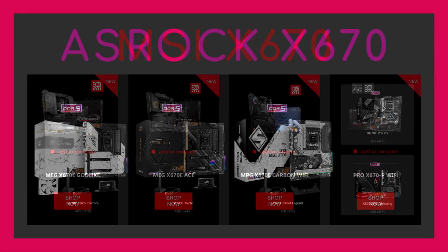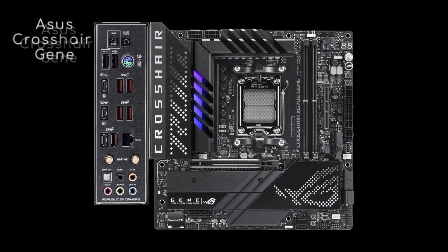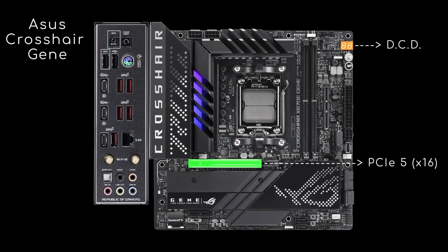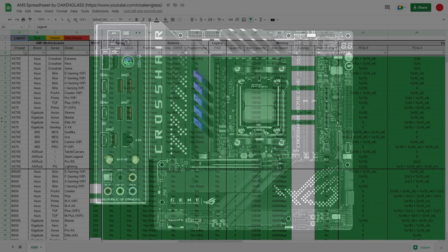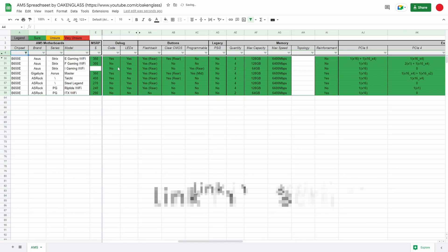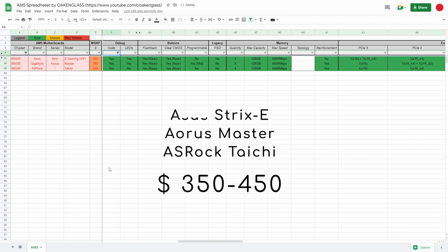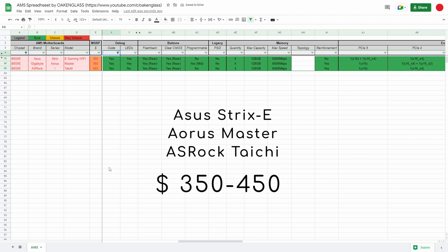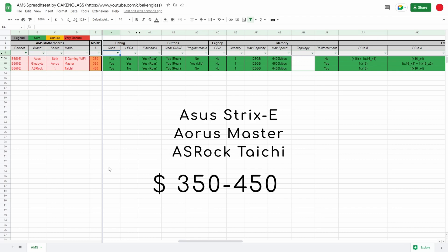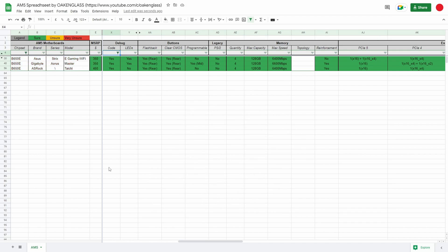If you had seen my previous videos on X670 motherboards, you'd know that my two requirements for purchase were a PCIe 5 slot and the debug code display. If I also wanted them on B650, what could I buy? Just 3 motherboards with a price range of 350 to 450 bucks. In my opinion, that's quite steep for a mid-range chipset.